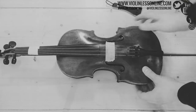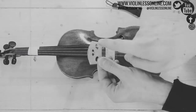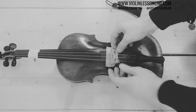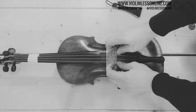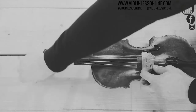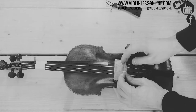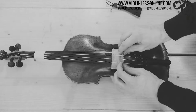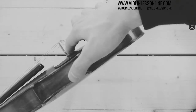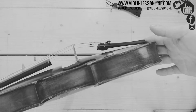Now we need to put the bridge back. The bridge has a shorter part and a longer part — the shorter part goes toward the E string. I see there is too much tension, so I give a little back and try again. Make sure the strings are in place and position the bridge exactly where it was. This angle here should be 90 degrees — if the bridge leans, it's not good. Straight is very good.